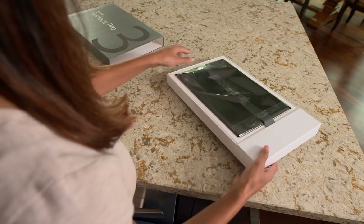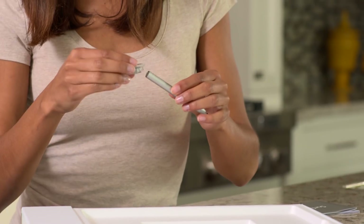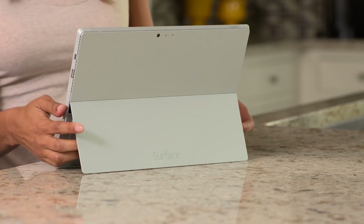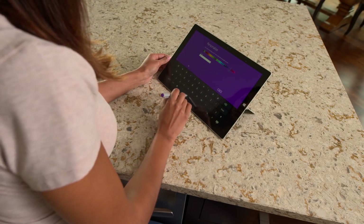Unbox your Surface Pro. Install the battery on your Surface Pen by unscrewing the back of the pen and placing the battery with the positive end towards the tip. Flip the attached kickstand to the position you want and plug in. Press the power button, then follow the on-screen instructions to complete the Windows out-of-box experience.